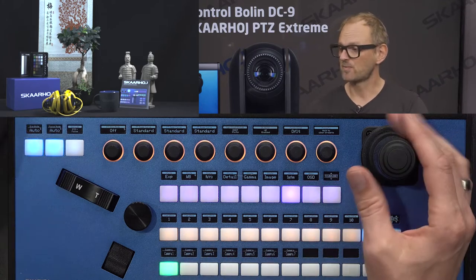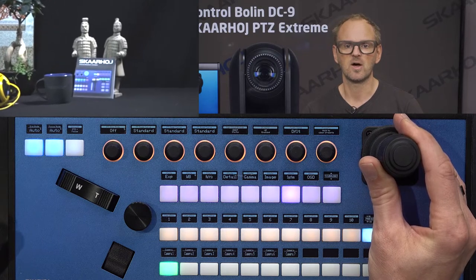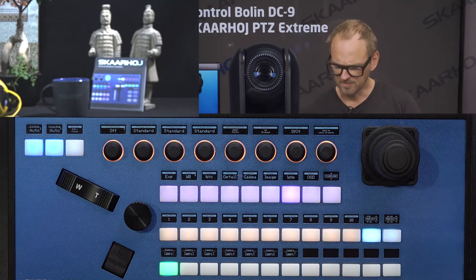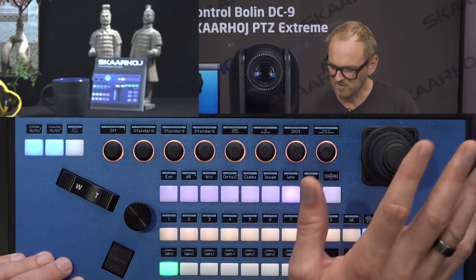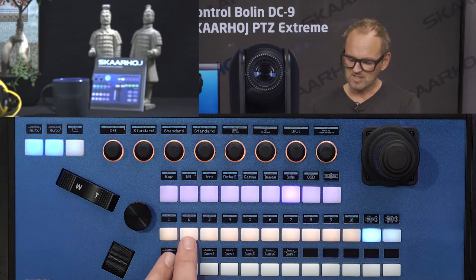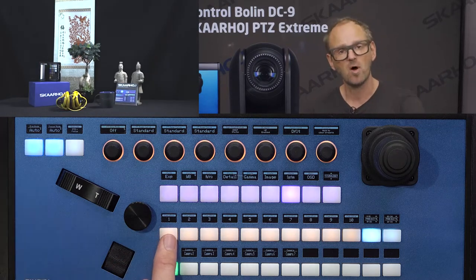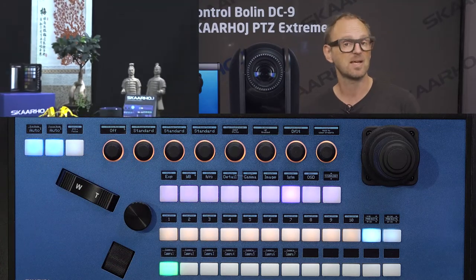Let's make a preset. We'll zoom in on the SkaHoy booklet and some Chinese clay figures. It seems slightly out of focus — the camera may be a bit too close since it's on autofocus. To store a preset, press and hold the button until it turns green. Preset two is now stored. Preset one was recorded before this session. Pressing number two recalls that preset.